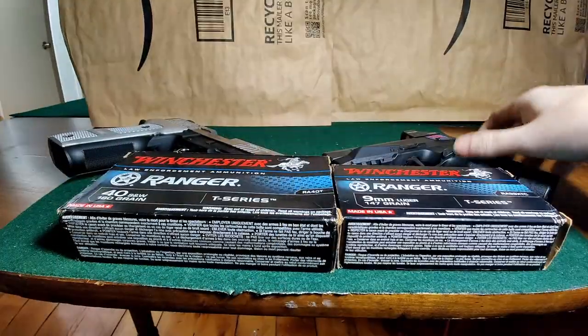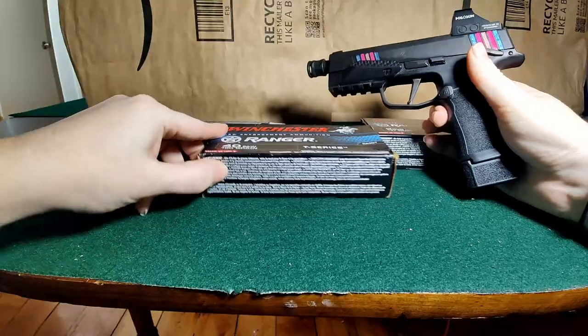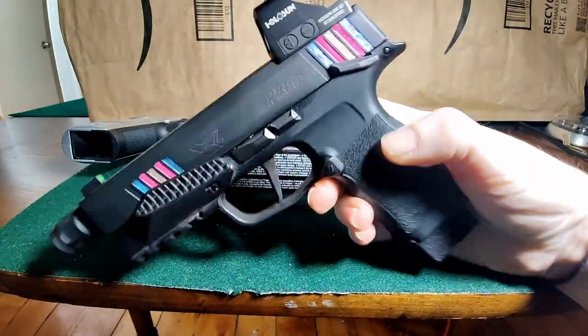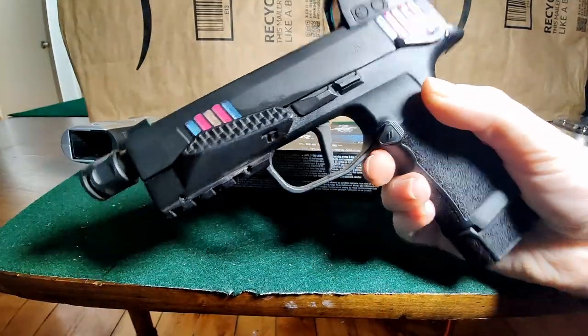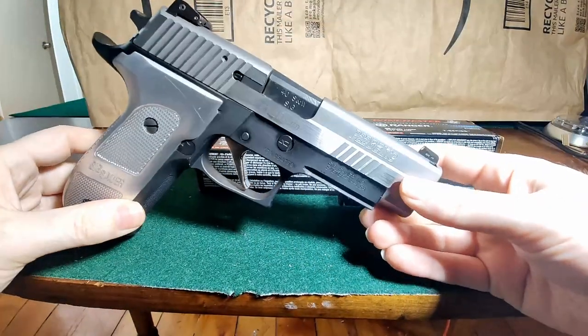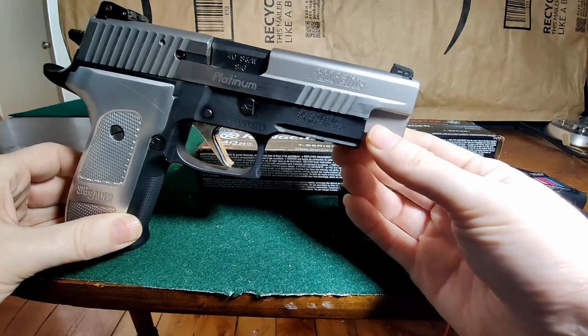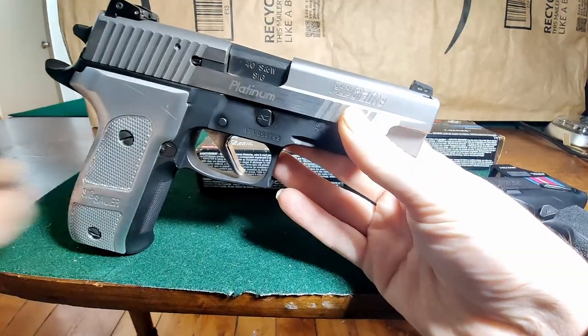Just to give you guys a better view of the pistols — this is the P365 XL and you can see we have the compensator on it, and then we have our P226 here. Alright, that should be good. Let's get to shooting.